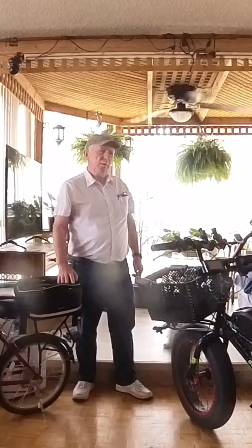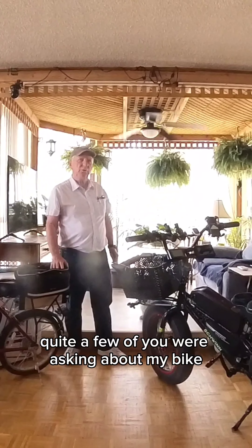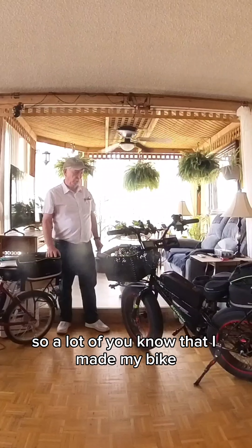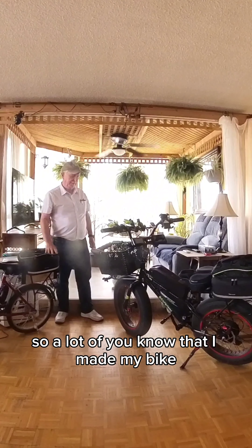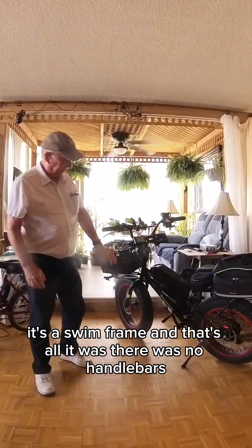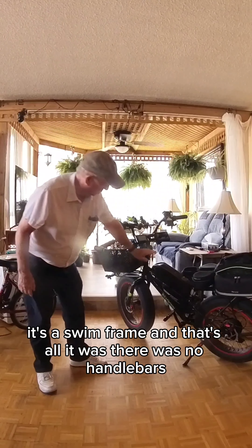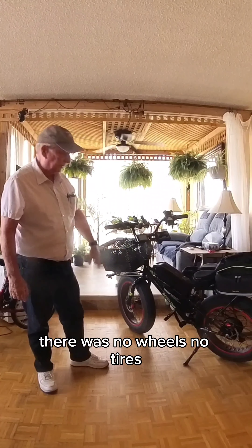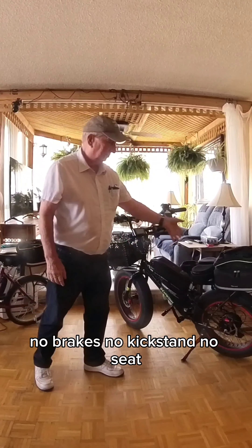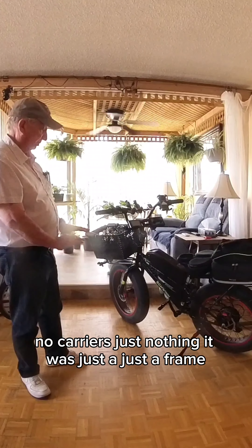Hi everyone. Mike's been reading your comments and quite a few of you were asking about my bike. A lot of you know that I made my bike. All it was, was a Schwinn frame — there were no handlebars, no wheels, no tires, no brakes, no kickstand, no seat, no carriers. Just nothing. It was just a frame.